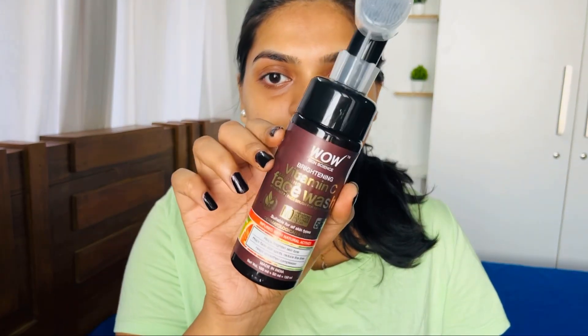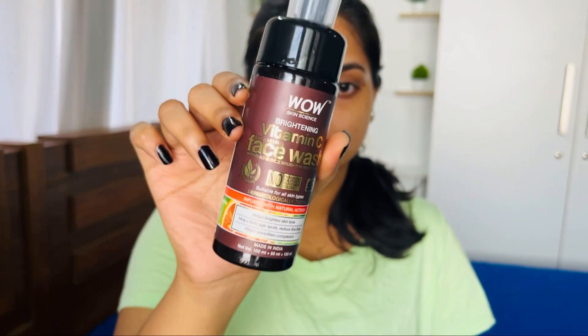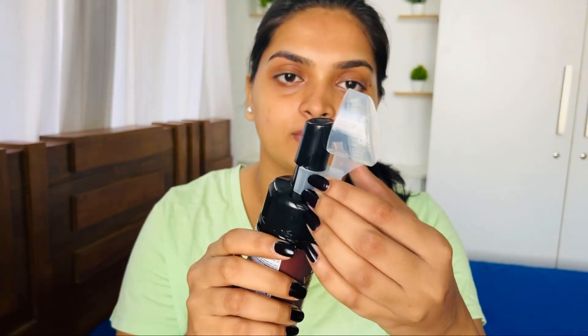So if you love hearing from me, please keep on watching. First of all, I am using Wow Skin Signs Brightening Vitamin C Firming Face Wash.